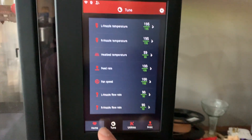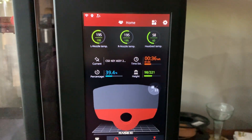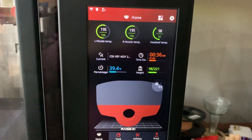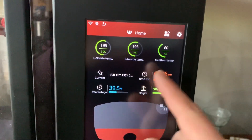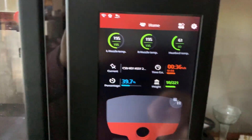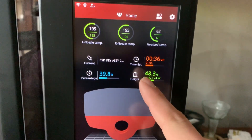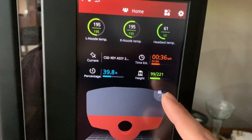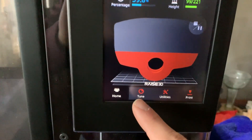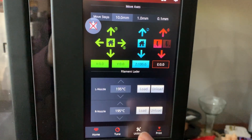This is the progress of my print — yes, I started a print and I hopefully will have it done by the time this video is over. It currently has 36 minutes left. This shows your time estimate, percentage complete, and layers — it's showing 48.3 percent done on layers. You've got your stop and start buttons, and down here 'tune' takes you into all your settings.